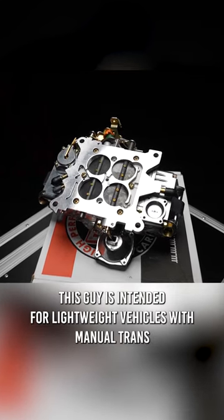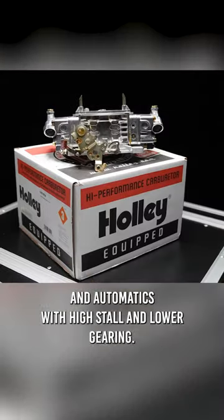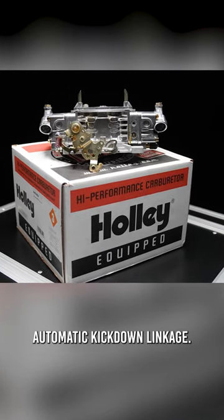This carburetor is intended for lightweight vehicles with manual transmissions and automatics with high stall and lower gearing. It is compatible with GM, Chrysler, and Ford automatic kickdown linkage.